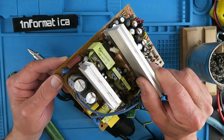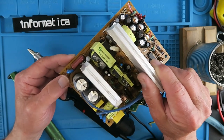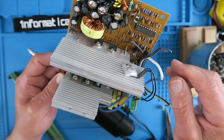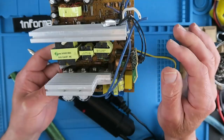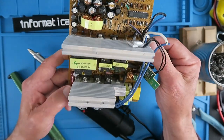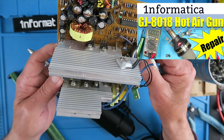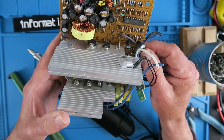Being the consummate pack rat that I am, I always have a box of old circuit boards. This is an old power supply from a PC, defunct because of the capacitors leaking. I often scavenge components from these. There are some useful FETs and Schottky diodes, sometimes just for experimentation and sometimes to repair other kit. Like I recently had to repair my hot air gun, so I just pulled some FETs out of one of these old power supplies.